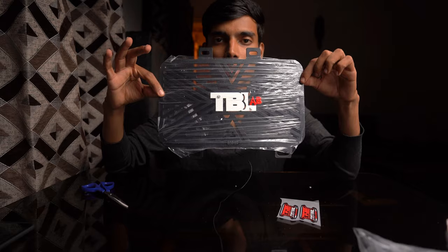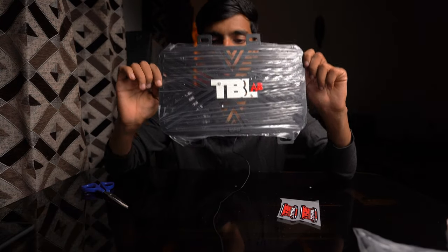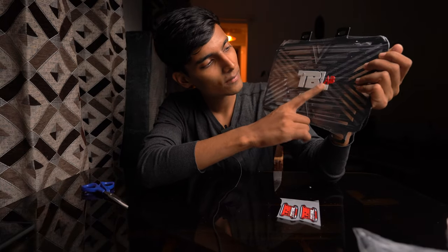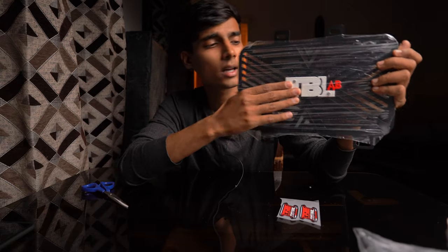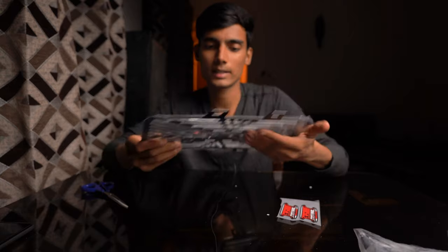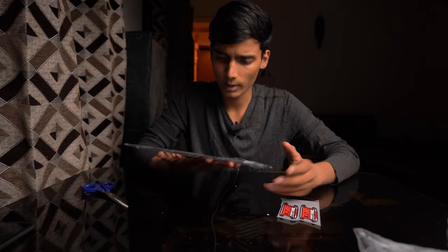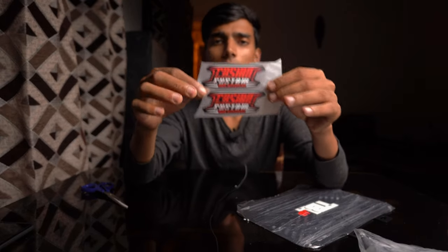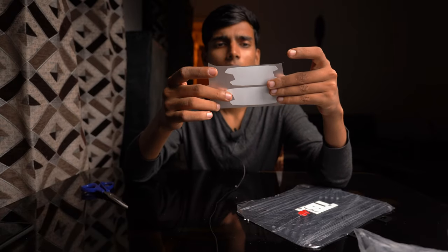Here we have our one and only custom radiator guard from Cassian Customs, and believe me guys, this looks super sexy in my opinion! The TBL with AB logo is 3D, not 2D, so if you can see it in the unboxing video it will feel a bit raised. This is looking super sexy. Weight-wise, for a radiator guard this is quite heavy, giving a really durable feel.